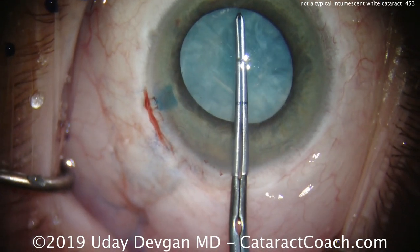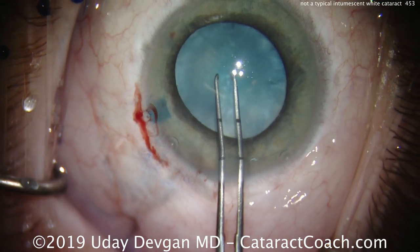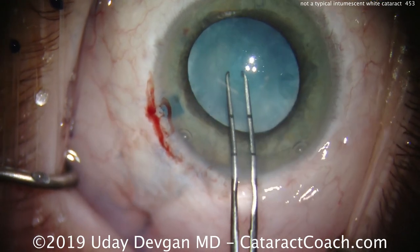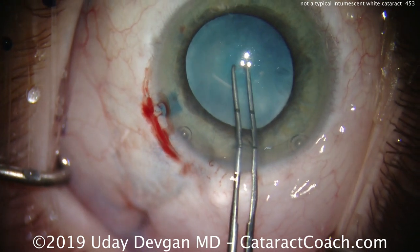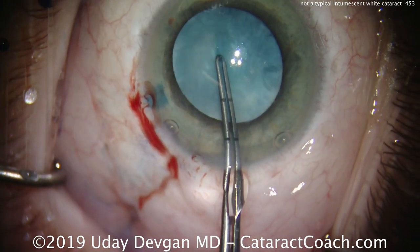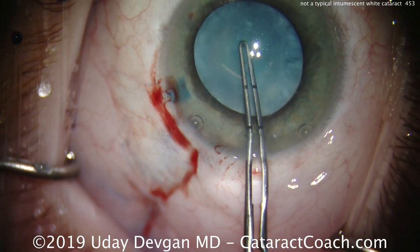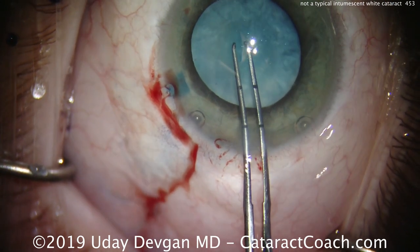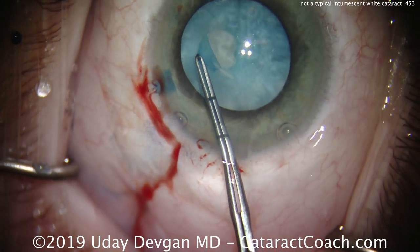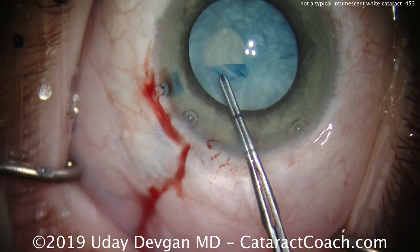Watch carefully — I'll put the forceps in the eye, measuring out my ideal five millimeters, and when I poke down on the anterior lens capsule, it sinks. It sinks inward. This is not a bulging forward anterior lens capsule; this is the opposite. It's concave — as I push on the lens capsule, it depresses. The pressure in the capsular bag is zero. There is no pressure in it. That's an unusual thing for an intumescent white cataract.